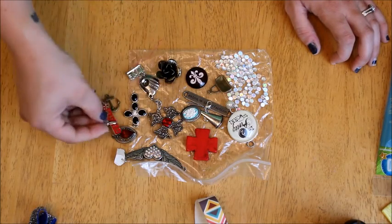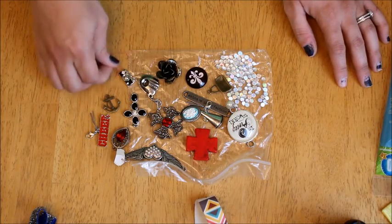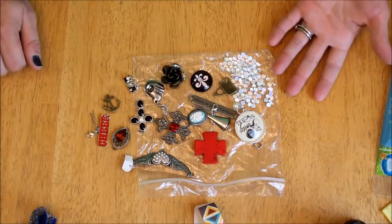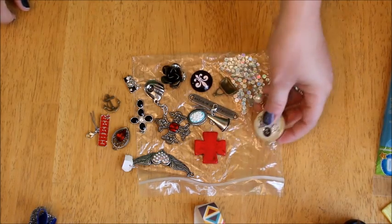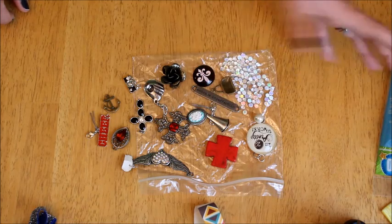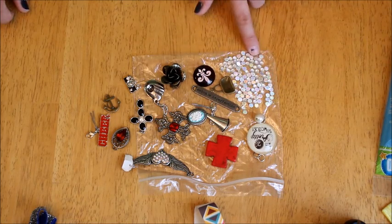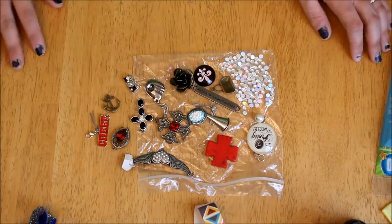These are jewelry pendants. You can pick these up at Michaels, Walmart, or Hobby Lobby. Go through your jewelry stash — if you have broken earrings or broken necklaces, anything of that nature, you can use those as well. For today I've got a couple of beads like these cross beads from my bead stash, and then I also have some cute little rhinestones that I may add to some.